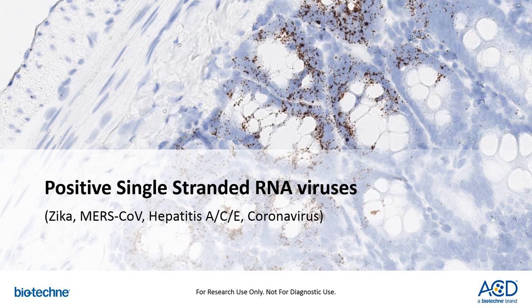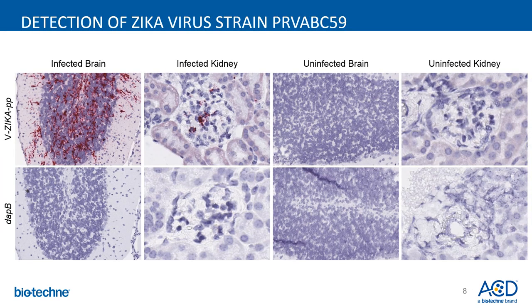The positive single-stranded RNA viruses we will review include Zika, the MERS coronavirus, the hepatitis virus, and specifications for our new coronavirus probe. Here is an example of the use of RNAscope in infectious disease for the early detection of emerging Zika virus. In collaboration with James Bryan at Texas A&M School of Medicine, we were able to detect the strain PRVAP-C59, which detects the Puerto Rican, Asian, and Brazilian strains of Zika virus in mouse tissue infected with the virus, but not in uninfected tissues.